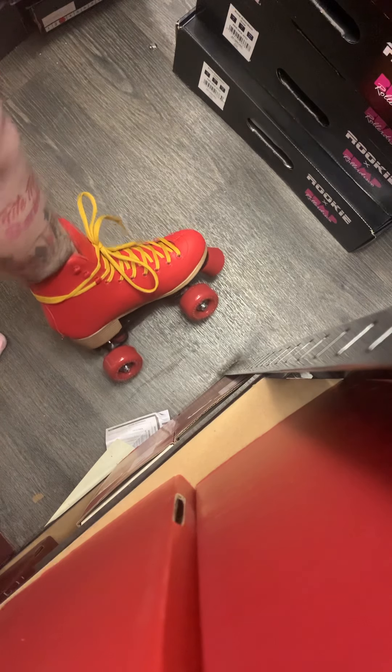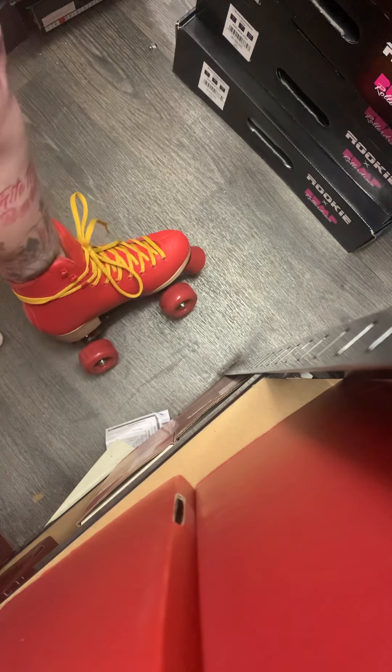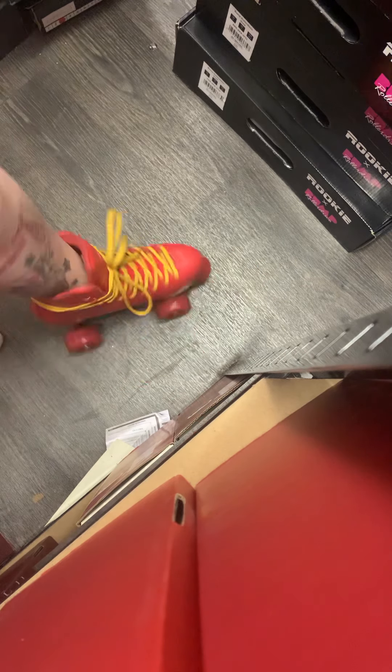So yeah, overall, as a beginner skate — somebody just getting back into it after ages, looking to kind of just go cruising, maybe get some fitness — I'd say that was a good skate and well worth the money. There we go. Thanks for watching.